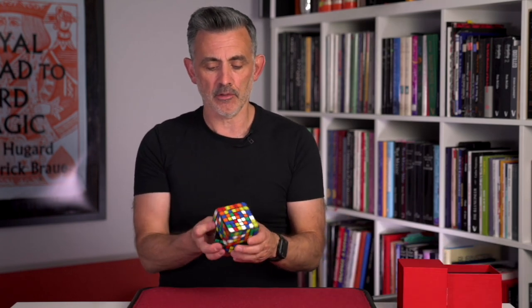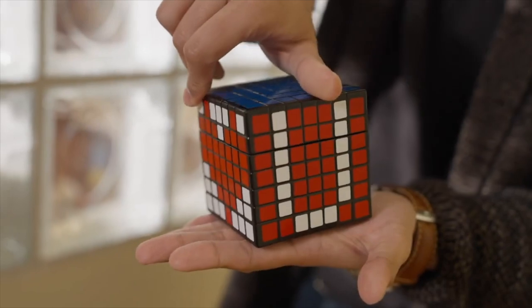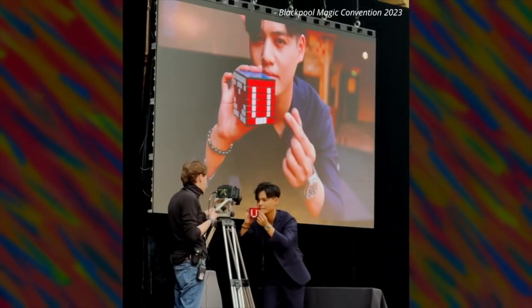These extra things — I thought, would they add to the trick? And oh, yes, they do. So it comes out solved, but it can also come out solved with a prediction on it, or with something written on it. You solve it, show it solved, and maybe you've done a card trick beforehand and they said two of hearts. You show it solved, then you turn it round and it says two of hearts — with the red and white sides there in red and white. It's this extra kicker, which is amazing.